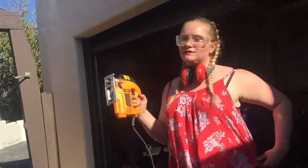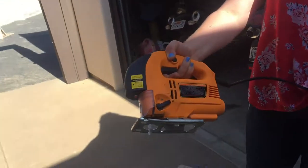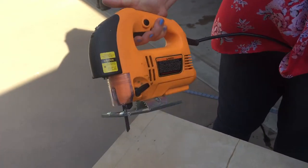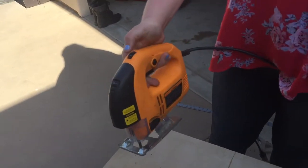Be sure to hold the wire out of the jigsaw blade's way. The last thing you want is a broken cord. To start the jigsaw, pull the trigger. Some jigsaws have different speeds depending on how hard you press it, but the jigsaw we are using has an interchangeable speed knob. It's always better to start slow and get faster as you go.